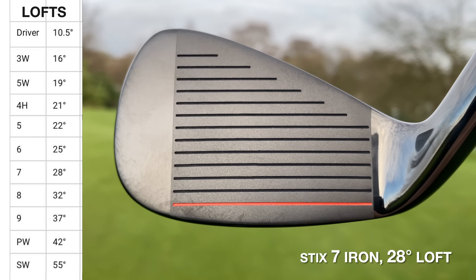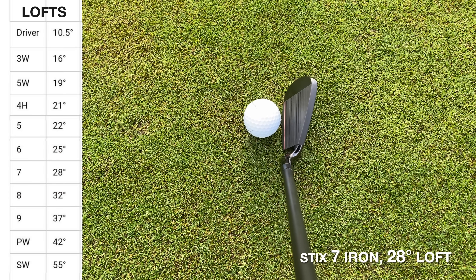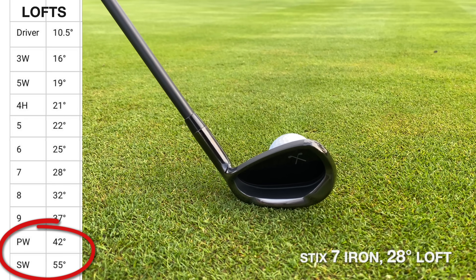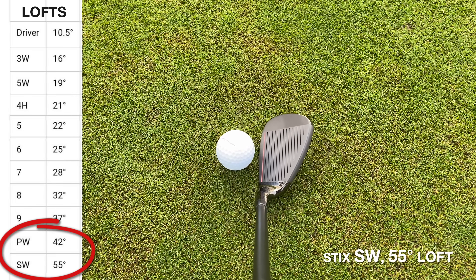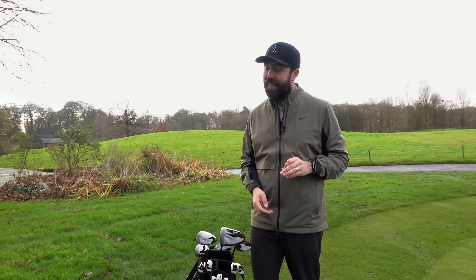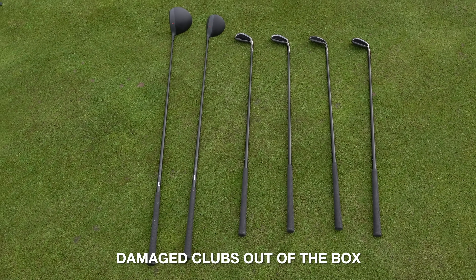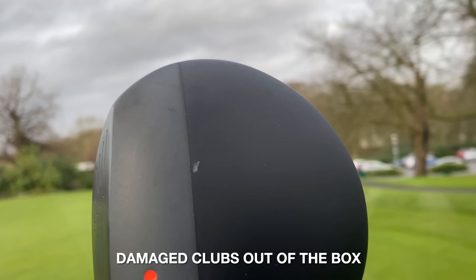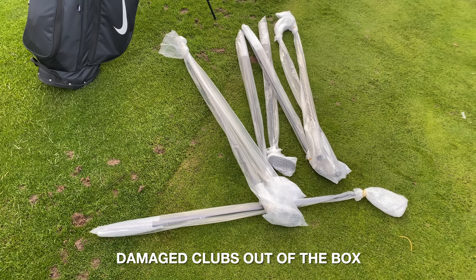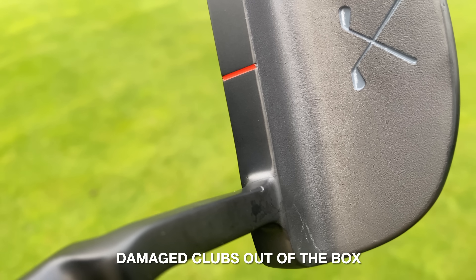There's no head covers for the woods, which I'm worried will get them damaged pretty quickly. The lofts of the irons are quite strong — the seven iron is 28 degrees loft, so it should go a long way in theory. But what that does to the bottom end of the set is create a massive loft gap between the pitching wedge and sand wedge — you'd almost need a gap wedge, definitely, and maybe even a lob wedge. Also, and this is really a big one: out of the 12 clubs sent in that box, six of them — half the set — were somewhat damaged in some way, little scratches or marks, even though they were protected pretty well.